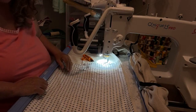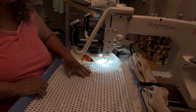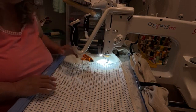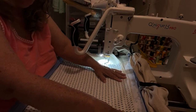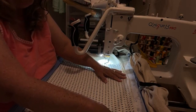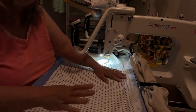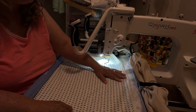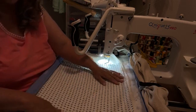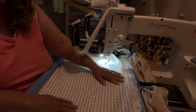It works out really well — so far so good. You can do this with a domestic machine, a mid arm, long arm, whatever. The cutie frame makes it so easy to go on and off the frame — that's the one big thing, and space-wise you can't beat it. I hope you enjoy using your cutie and I hope this helps you in your quilting journey. Good luck with your quilts and we'll talk soon. Thanks for stopping by the closet.